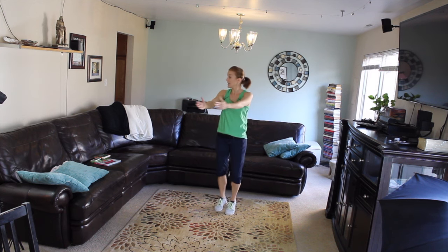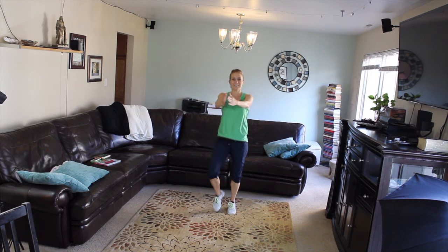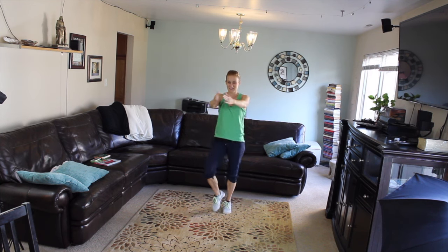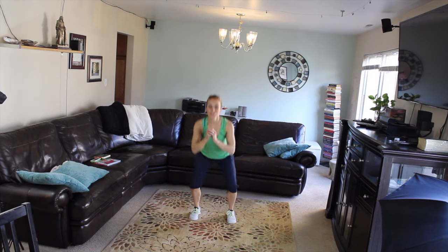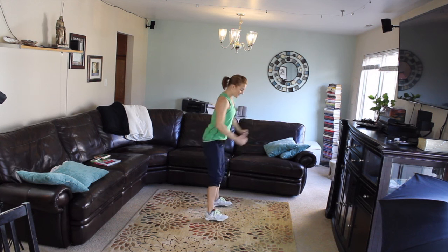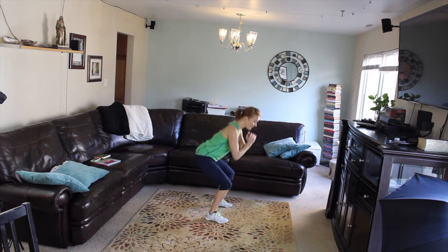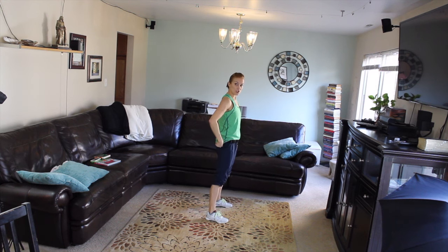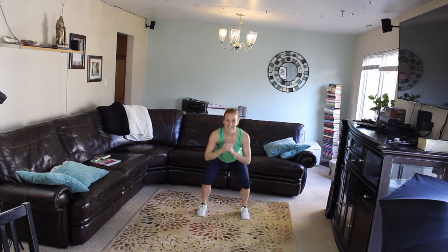We've got an unhappy toddler in the kitchen — Madison, give me just four, three, two, one. We're just gonna squat just a little one. Your hips don't have to go all the way down yet, but I do want you initiating the squat by pushing your hips back first, then as your chest falls forward your knees bend at the same time.